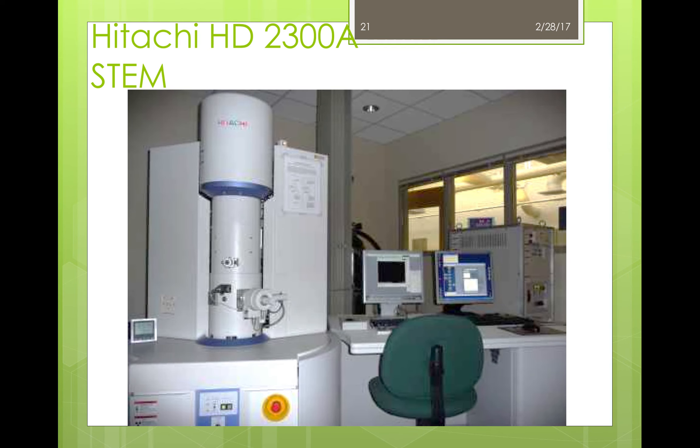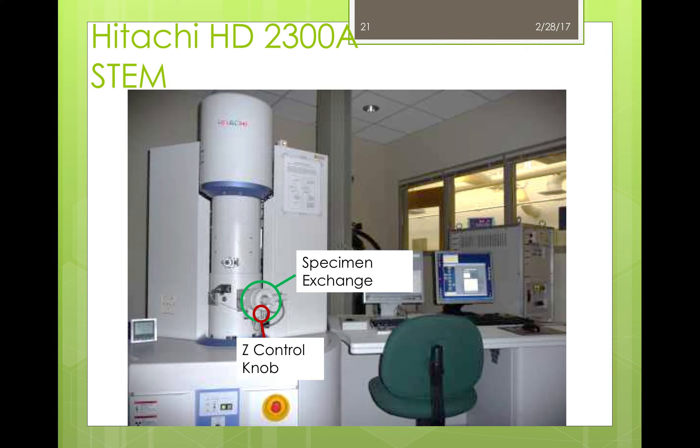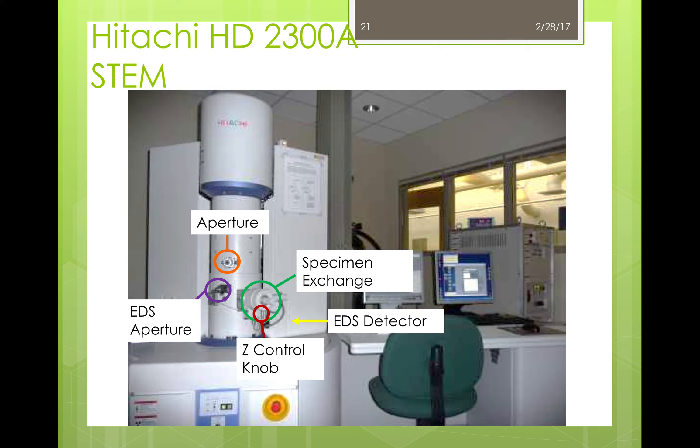When you come for training on the STEM, the specimen exchange is located on the tower with the z-control knob attached below. The aperture is located here, and the EDS aperture is just below it. The detector for the EDS is just behind this door at the bottom, and above the EDS detector is the liquid nitrogen tank we talked about earlier. If you're planning to run EDS, it's a good idea to check beforehand that the tank has liquid nitrogen in it, because the cool-down process does take some time.